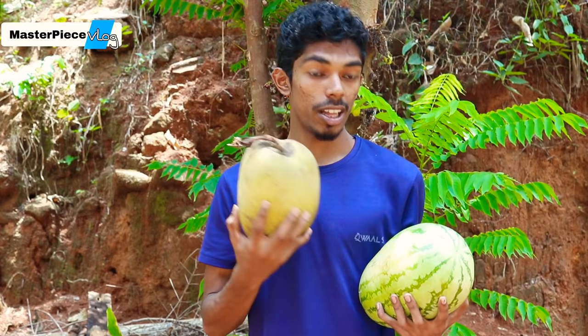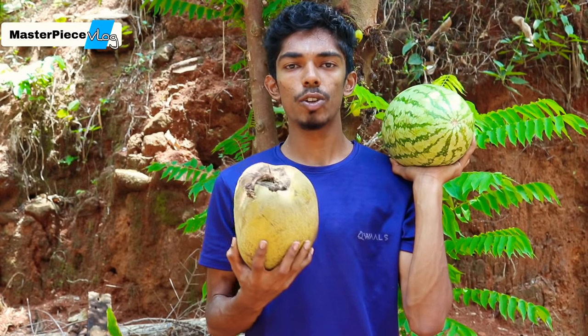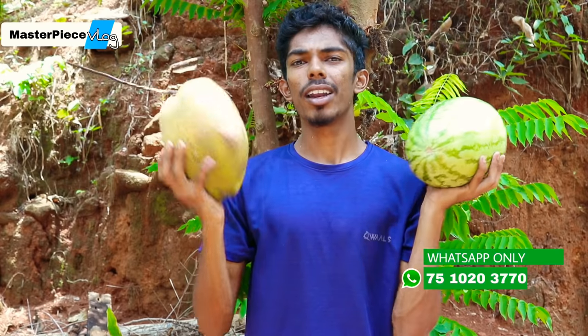This is a juice. We have a juice — a combination of a juice.